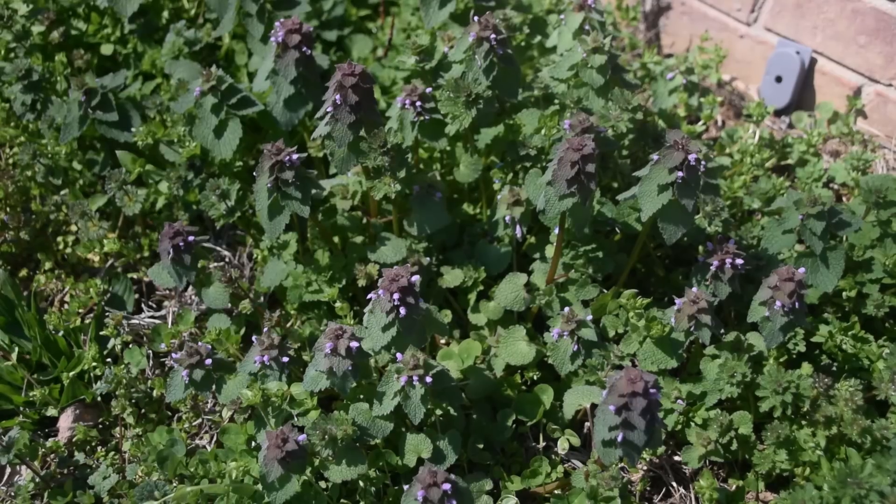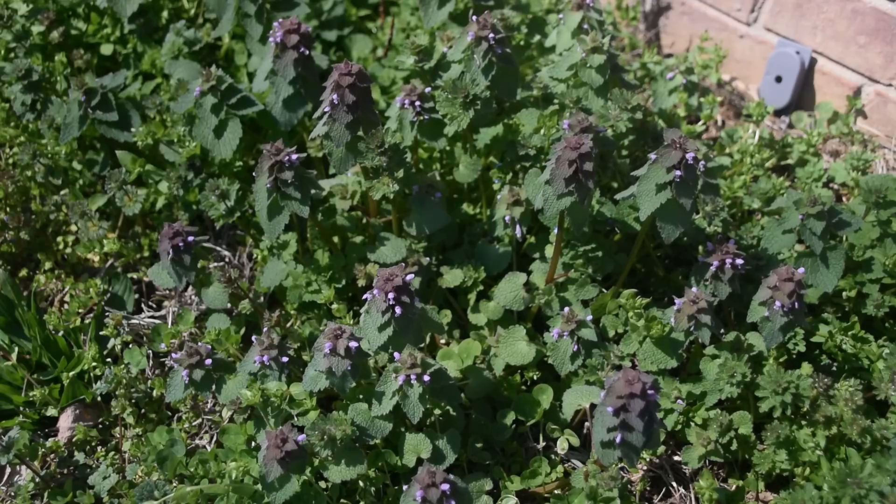Purple dead nettle is a very important plant for early spring pollinators, like early emerging bees, because this is one of their very first food sources that they get.